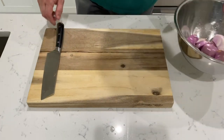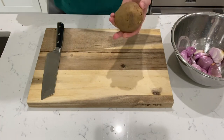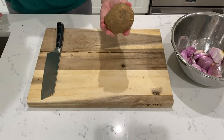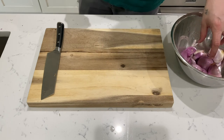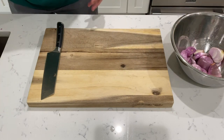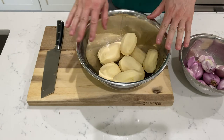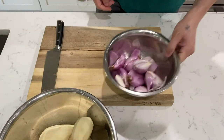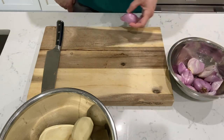We're going to cut up some shallots, clean and cut some of these potatoes, and we're going to make homemade fries with shallots and lamb. This is going to be great. So I cleaned up the potatoes, we have clean shallots here, we're going to cut it up, start with the shallots.